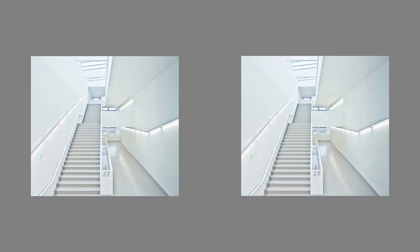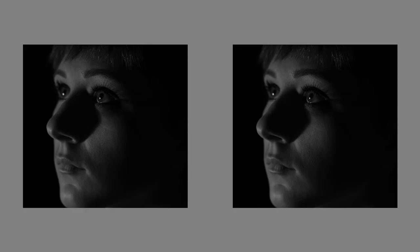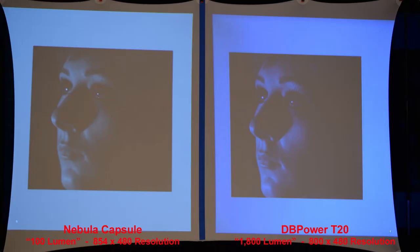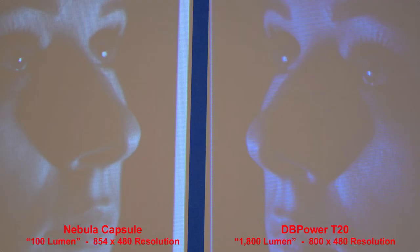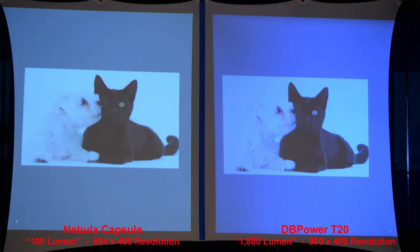Here's a low-contrast image showing highlighted areas. If you notice above the stairs in the upper left-hand corner, the DB Power T20 loses the gradation between the walls. Here's a good low-contrast image of darker colors, and the Nebula Capsule has a little better shadow detail. We can zoom in — the images are flipped so you get the same section of each photo, which is why the faces are facing each other.